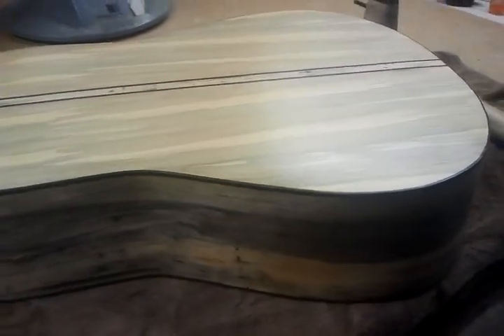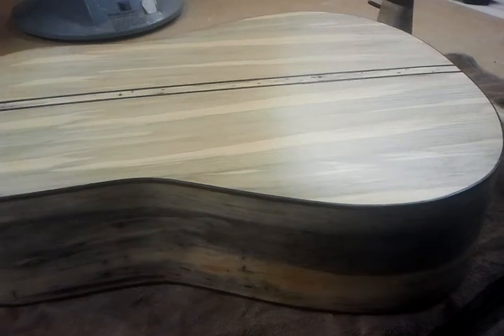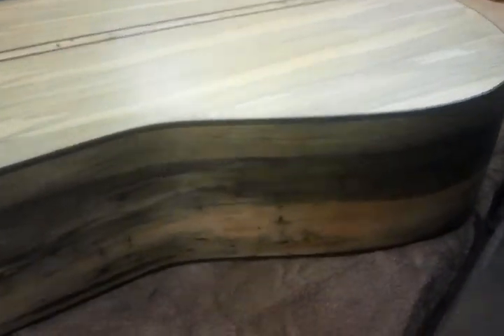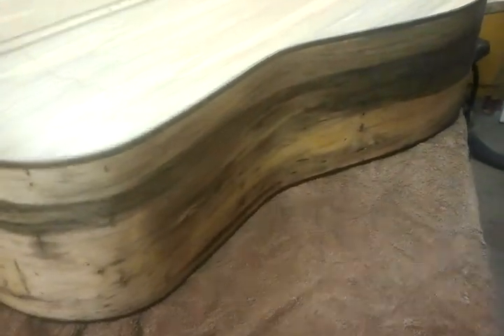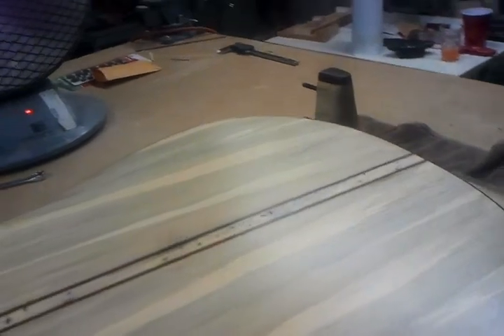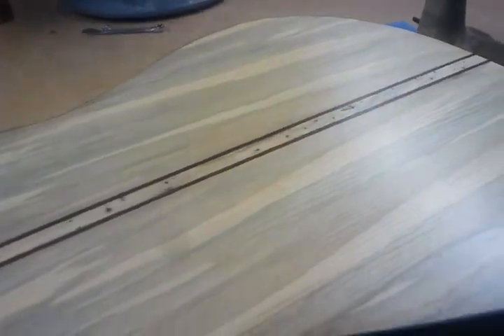I've got about fifteen or so coats of clear lacquer to put on it, so it may be a little while before I post any videos. But I just thought you guys might be interested and want to see what the colors look like after it's been cleared and soaked up some of the moisture.